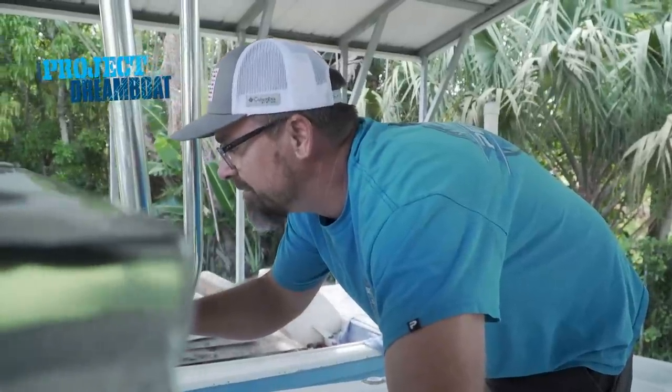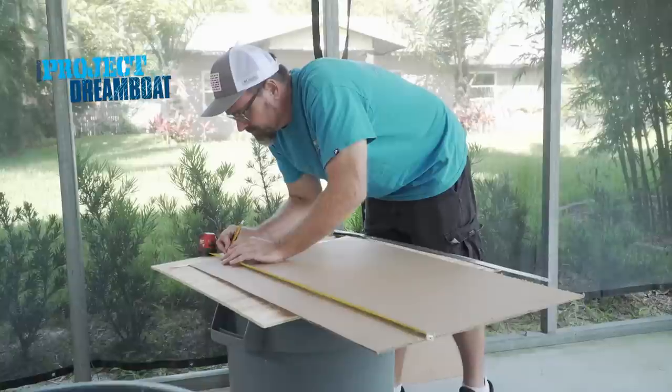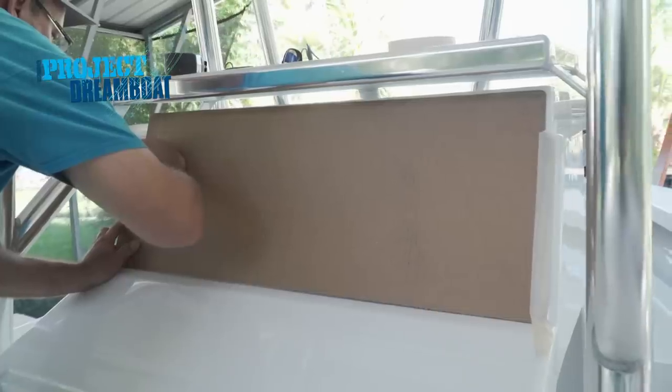Rocky Point Boatworks takes on performing some very custom work on a classic 20-foot Sea Craft. I'm super excited to do this and I'm gonna do my absolute best and bring out the best of what I can do for these guys to put this boat over the top.